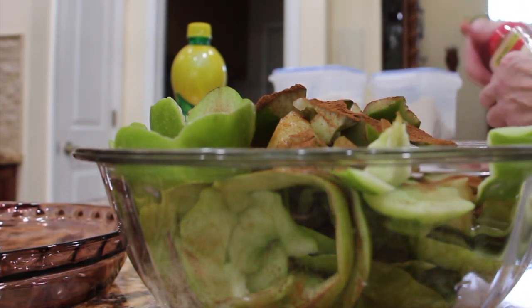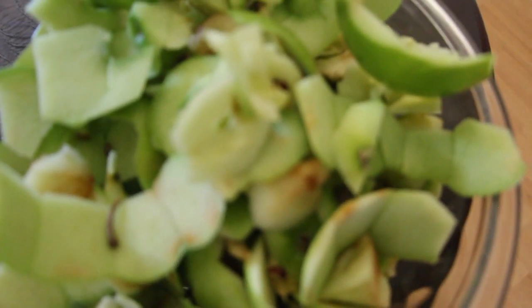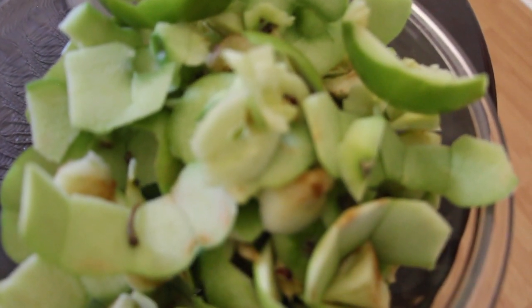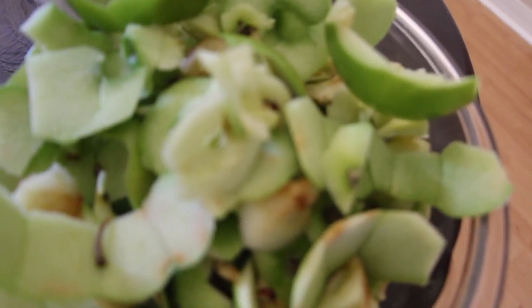This smells really good. I also added a half a cup of white sugar. Then I'll place these peels in a pot with eight cups of water. I'll boil these peels and cores until they're soft. Once they're soft, I'll drain the peels and cores and save the liquid, put it in a pitcher, and then put it in my fridge till it's cool.